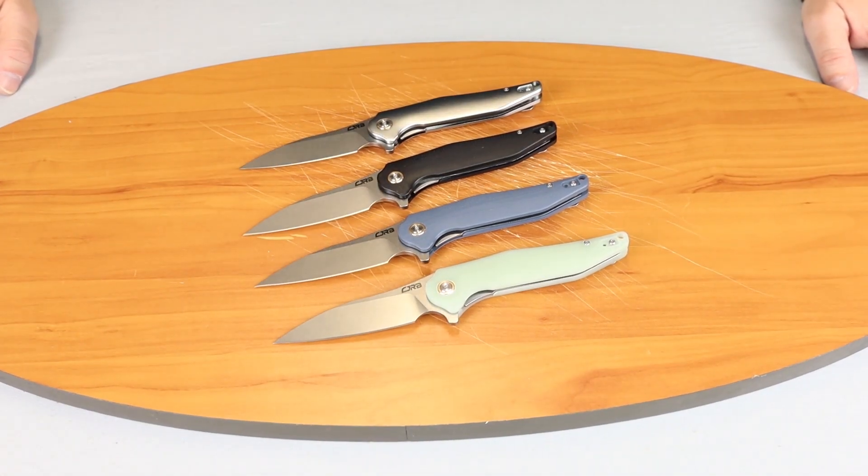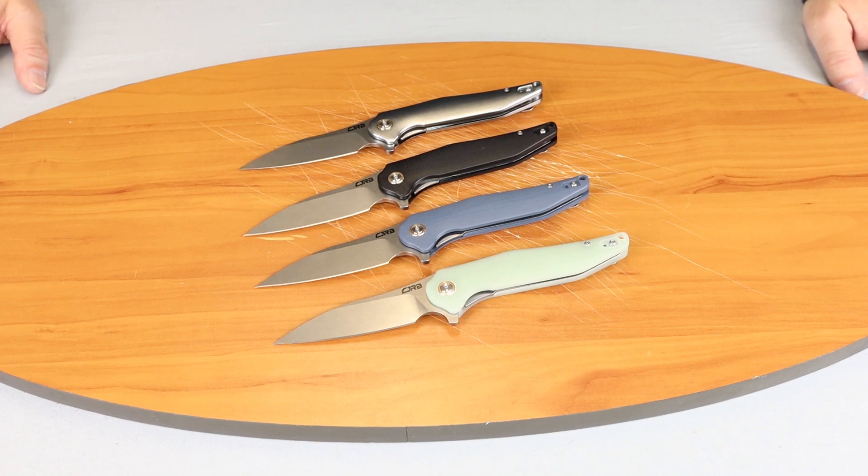We're back fellow knife enthusiasts. I'm C with Atlantic Knife and today we're doing the overview of the CJRB Agave.